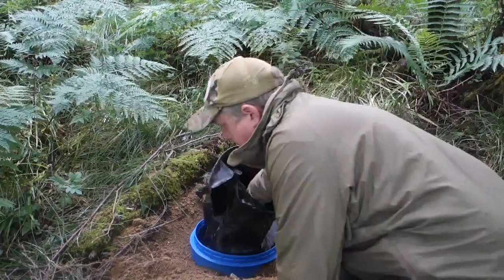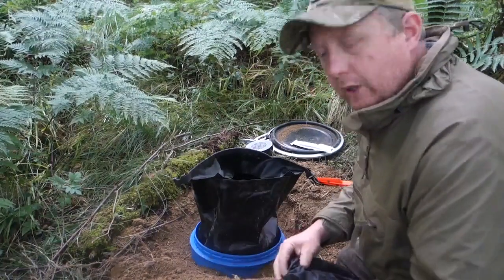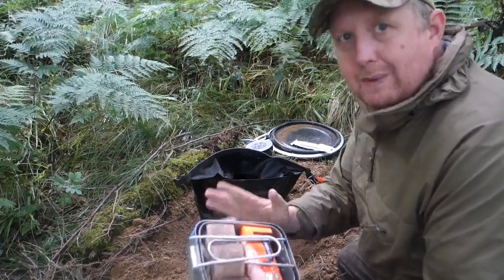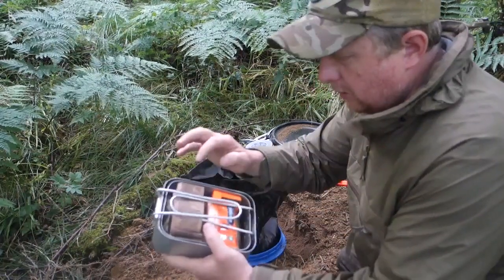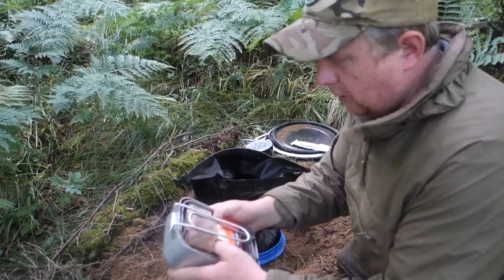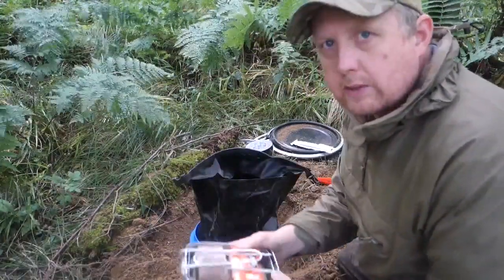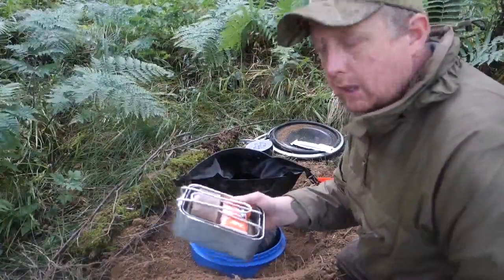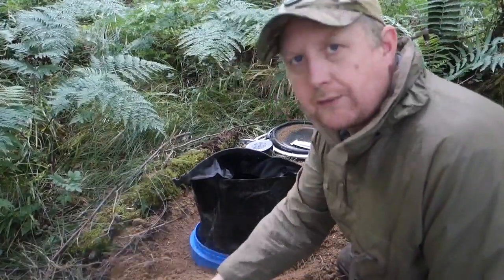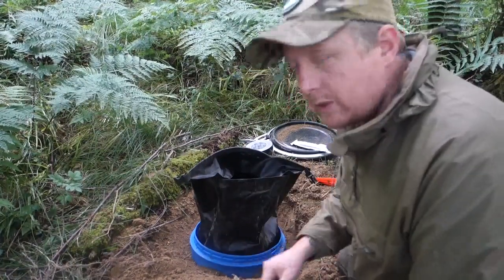This is my cooking equipment: mess tins, water purification tablets, toilet paper, matches, and a hexi-burner stove. So I've got a means of lighting fires and a means of cooking food or boiling water. You'll notice I've got everything in individual bags inside the dry sack for that added protection.